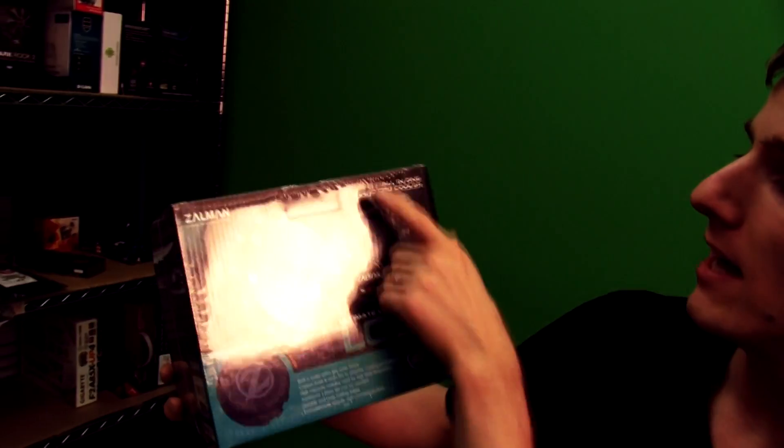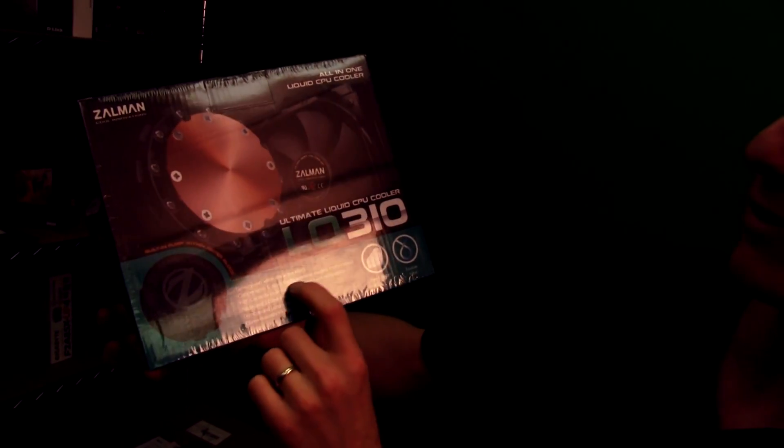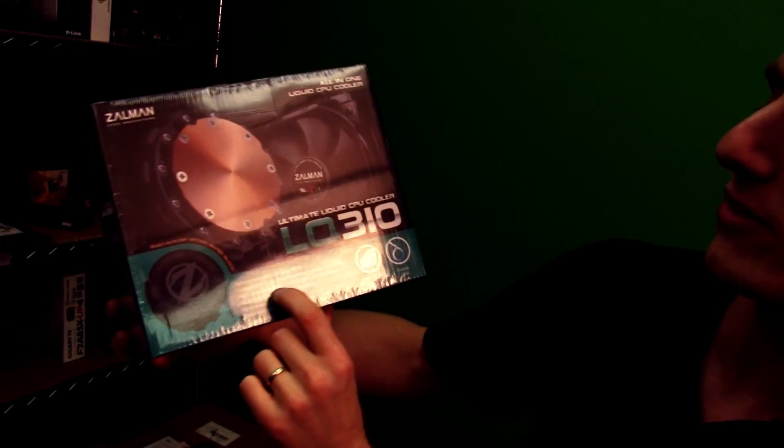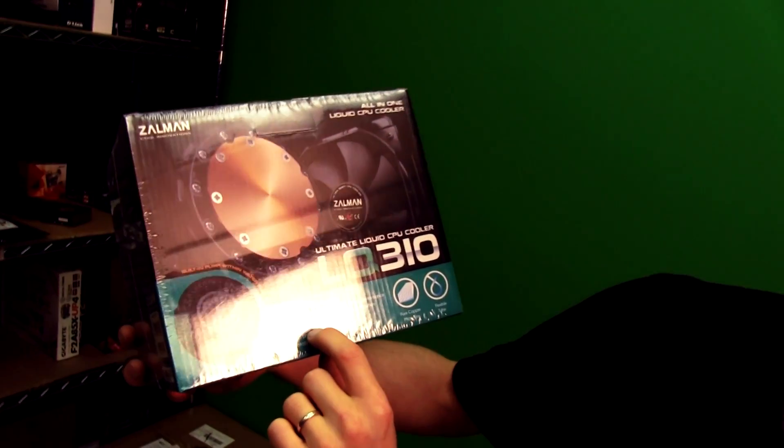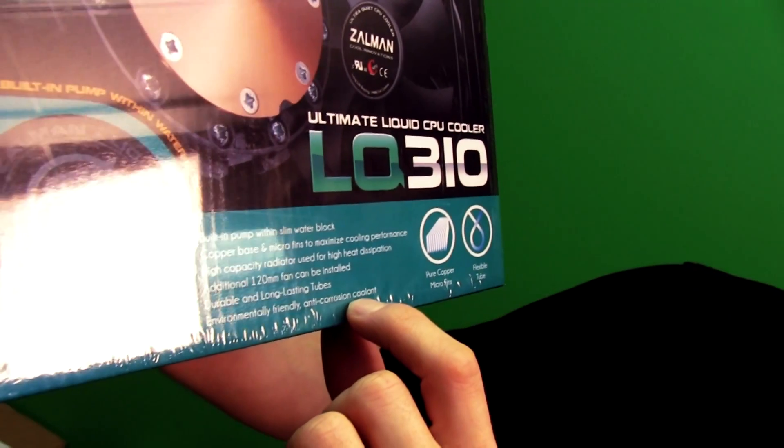Welcome to my unboxing and first look at the Zalman LQ310. This is an all-in-one liquid CPU cooler. It has a built-in pump with slim water block, copper base of micro fins to maximize cooling performance, high-capacity radiator for high heat dissipation, an additional 120 millimeter fan can be installed, durable long-lasting tubes, environmentally friendly, and anti-corrosion coolant.